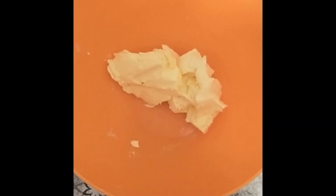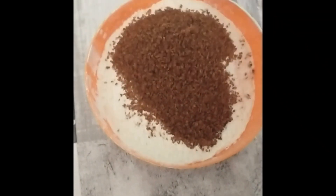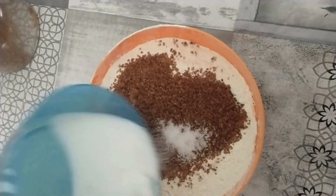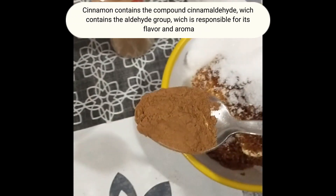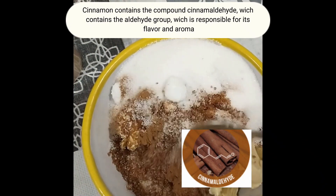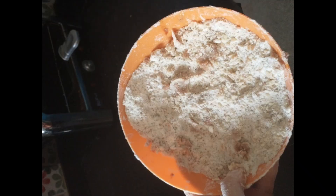Second elaboration. In a bowl, mix with your hands the flour, the cold butter, the brown sugar, the white sugar, and the cinnamon. Once everything is mixed, it should look like this.